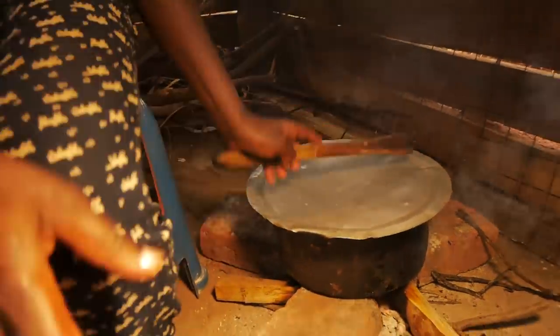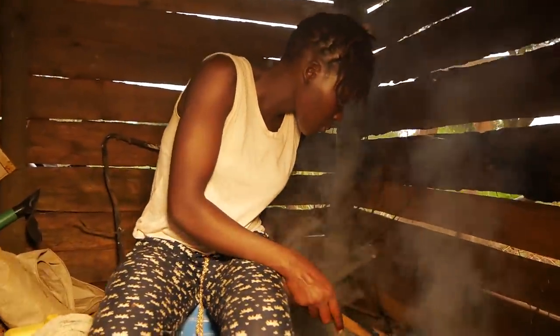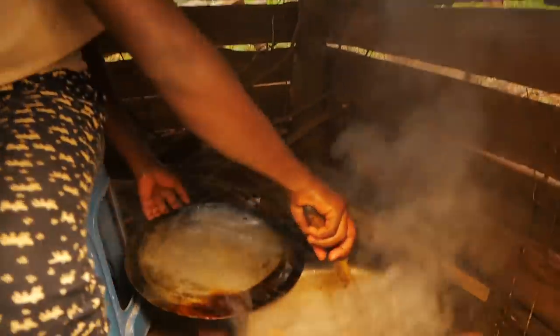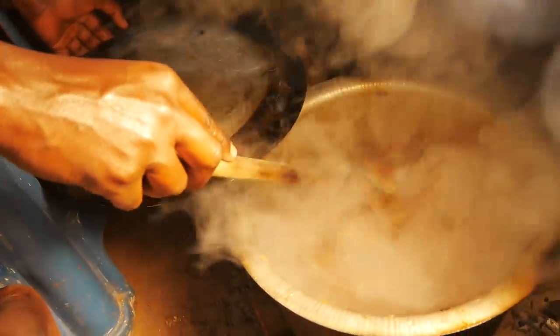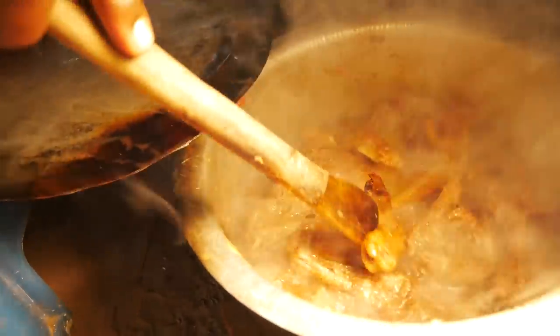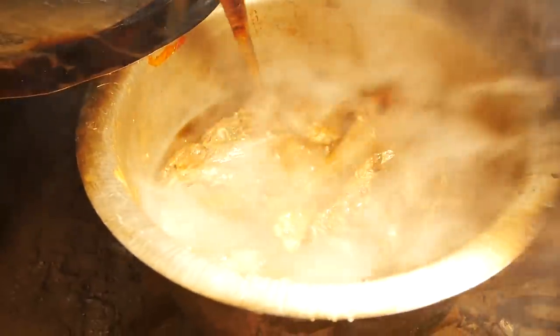Right away I am going to cover it and leave it to boil hard until it gets ready. I want you to have a look at the soup — the meat is almost starting to go off from the bones, indicating that our chicken is almost ready. Actually, it is ready, I can say.